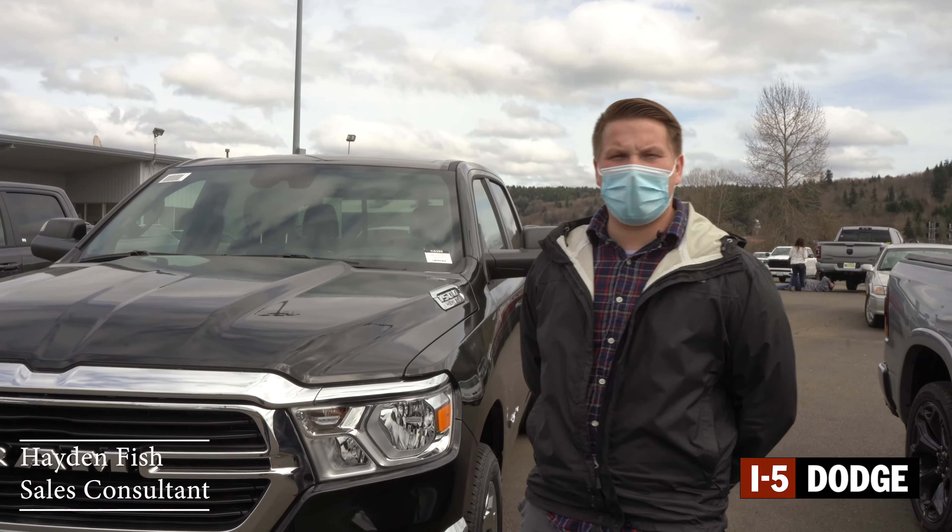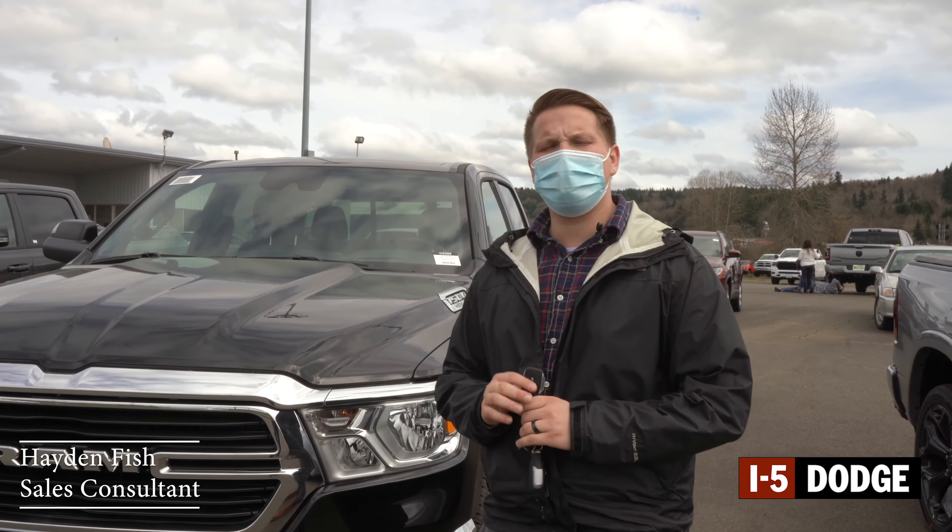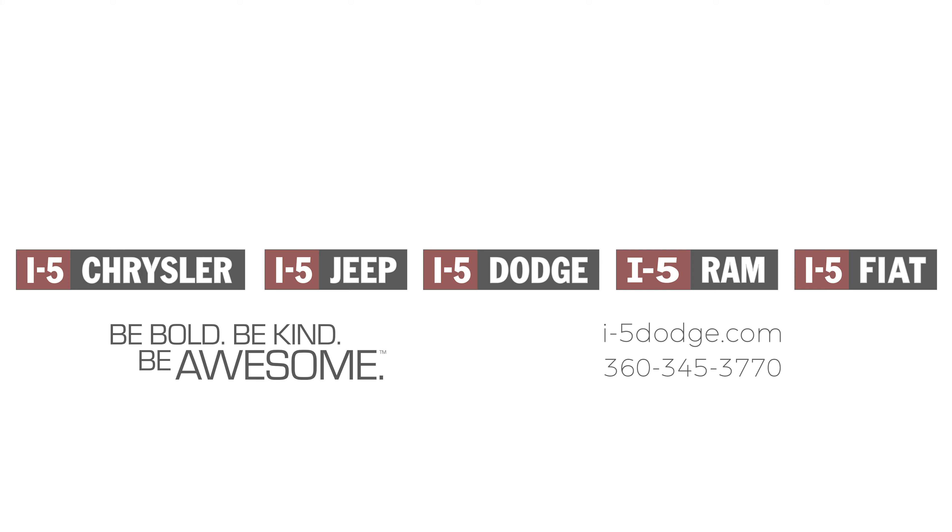Good afternoon. My name is Hayden Fish here at i5 Dodge, and I'm going to show you a quick little video on how to do a remote start on a 2021 Ram 1500.